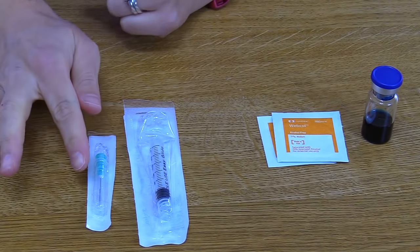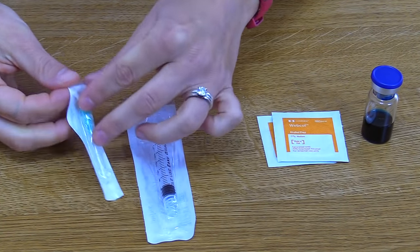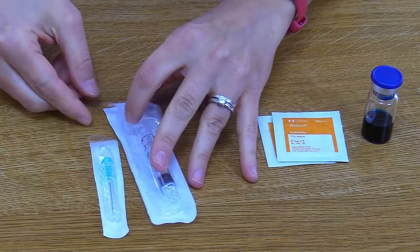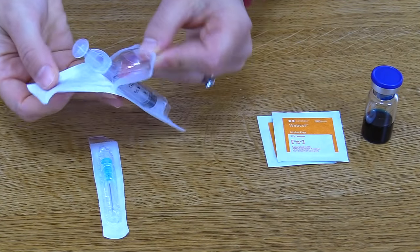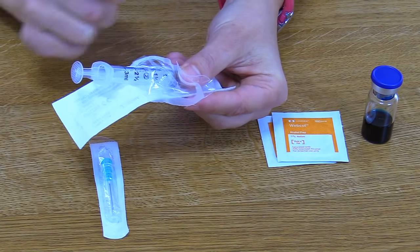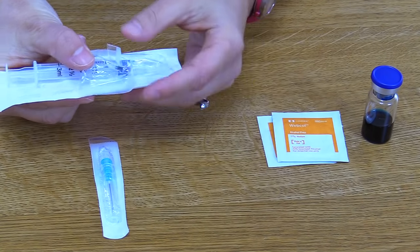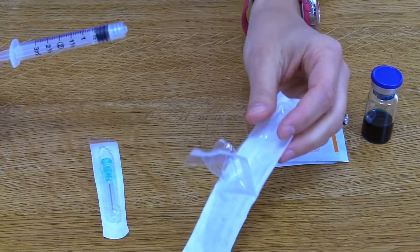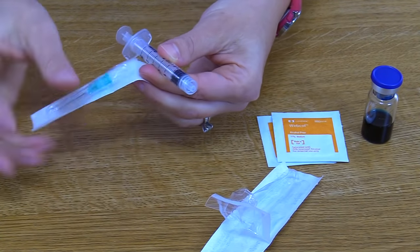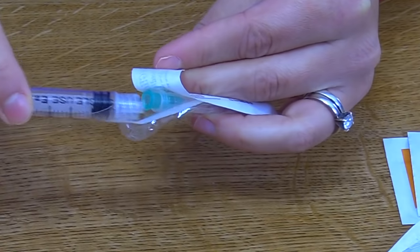We're going to attach a regular needle to the syringe's needle adapter. First, open up the packaging of the needle and leave it in there, then open up the packaging of the syringe. One important thing to remember: you only want to touch the plunger phalange and the barrel — never touch the shaft of the plunger or the tip, as you can contaminate your syringe. Hold it at the barrel, then open the needle packaging and put the adapter into the end of the needle.